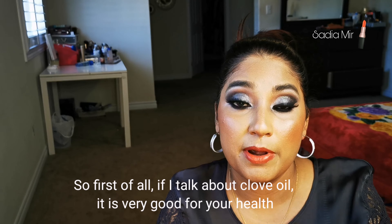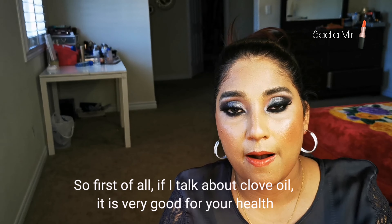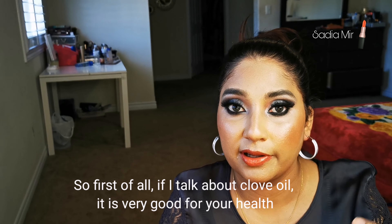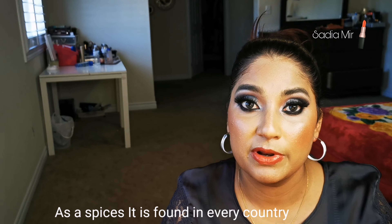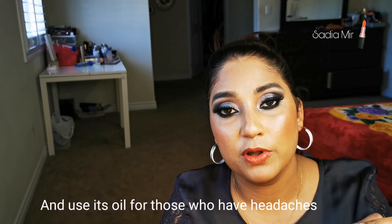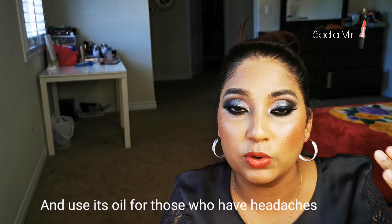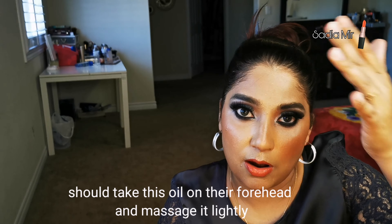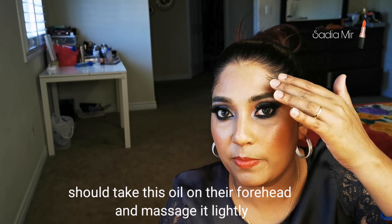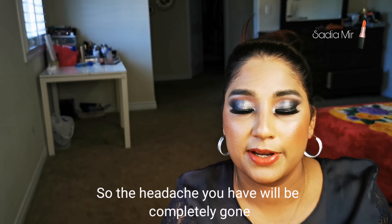Now let's talk about the benefits. First of all, this clove toner is very important for your health. As a spice, it is available in every country and easily accessible. If you have a headache, apply it to your forehead and the headache will be removed completely.